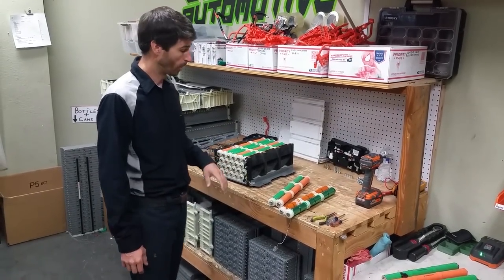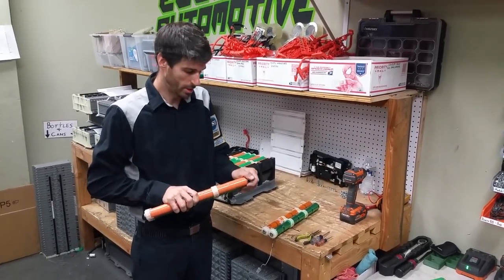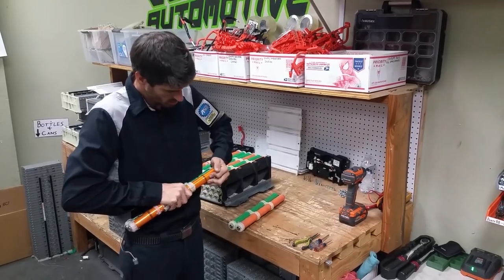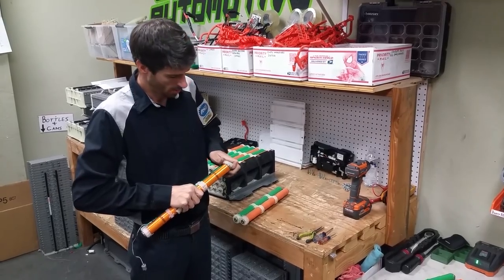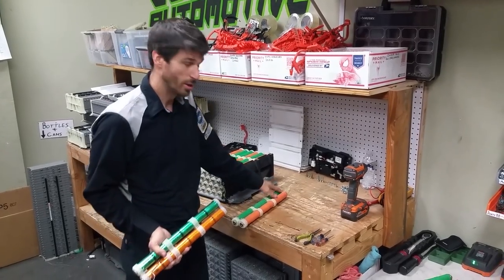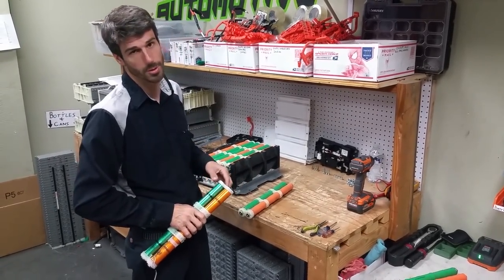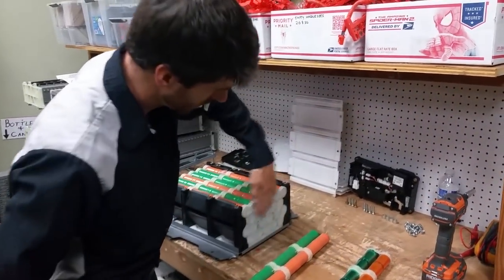So we got the battery all back together. One thing Tyler pointed out to me that I forgot to mention: there are end caps right here. They come off pretty easy. Notice where my thumb is — the orange one came off. Put it back the same way and it goes on a lot easier. Whatever side it comes off of, make sure to match it up: green side green, orange side orange. If you look real close there's a little difference. You've got to do that for all of these on the back.